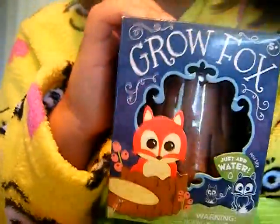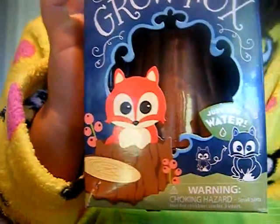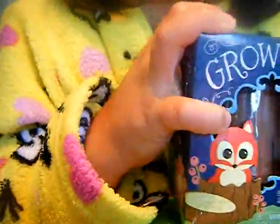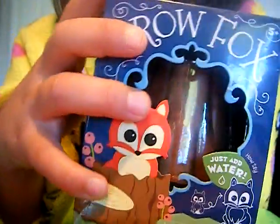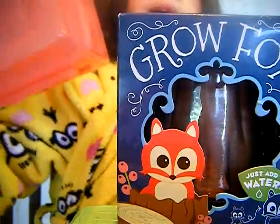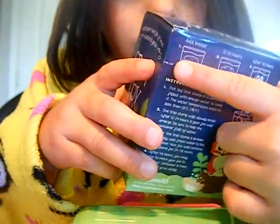Hey guys, today we're going to do Grow a Fox. Where did we get this again? A candy store apparently. We went all the way to New York just to get this, so that's pretty far — that's a flight. I really can't wait to do this. We got this big pink tub to fill up with water. You drop it in, it cracks, and the fox comes out. Hopefully this works — I'm just going to add water to it, that's all it takes.